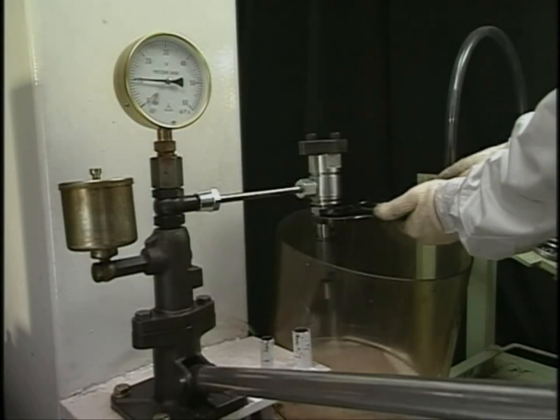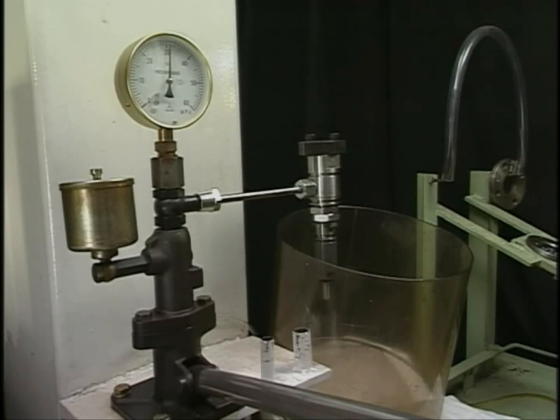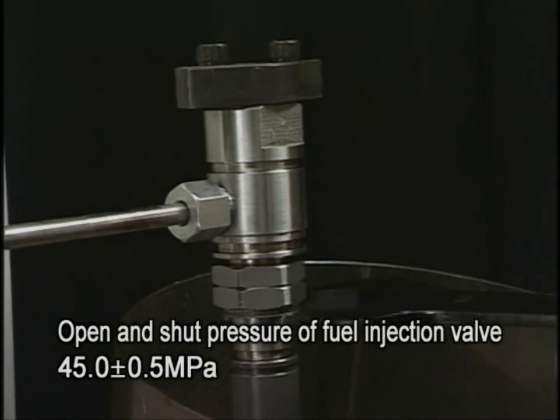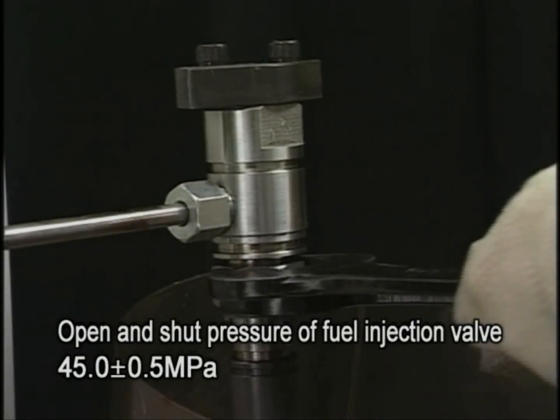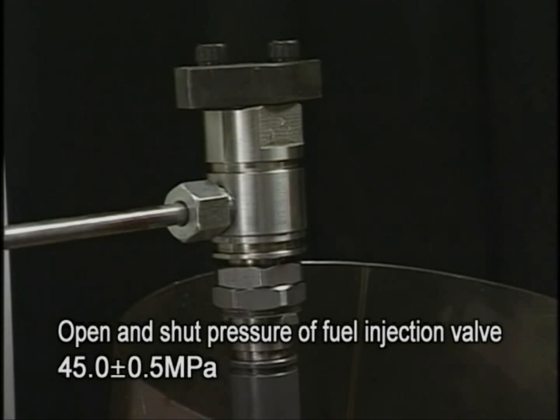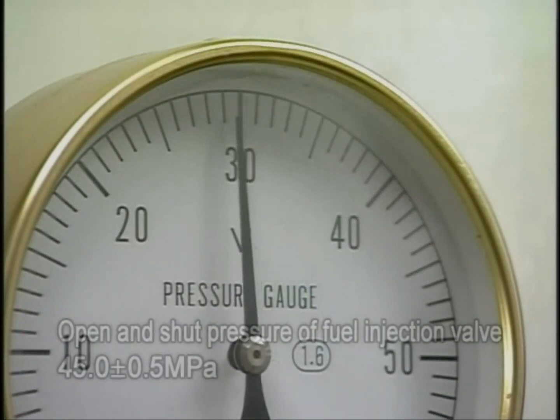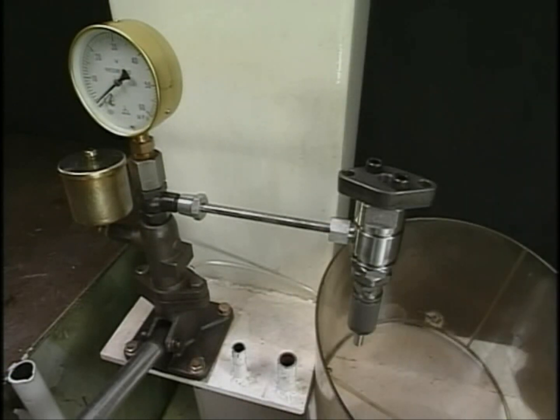When adjusting injection pressure, regulate the screw-in of the pressure adjusting nut while slowly moving the tester lever and adjust it to the specified pressure. After the adjustment, operate the test handle with fast-paced action and check the state of the nozzle spray.